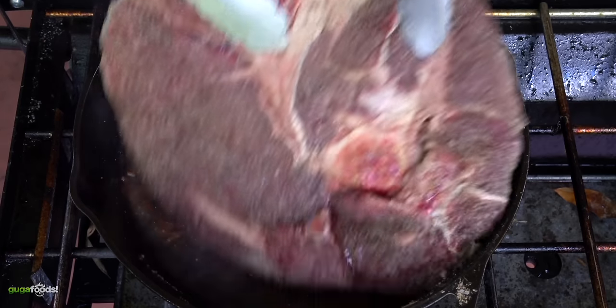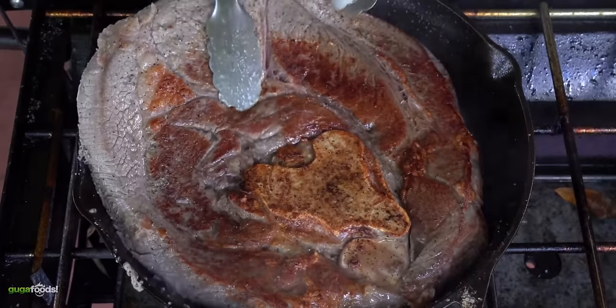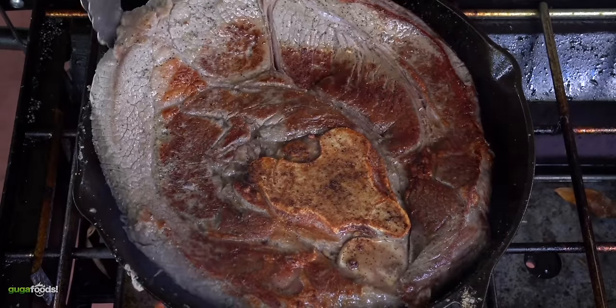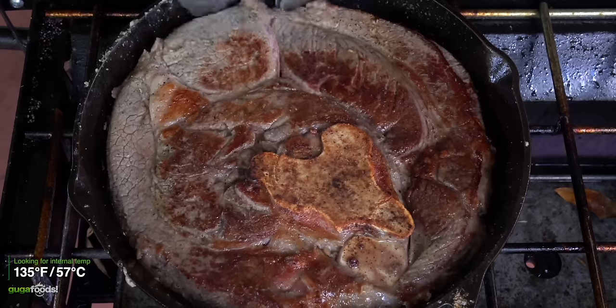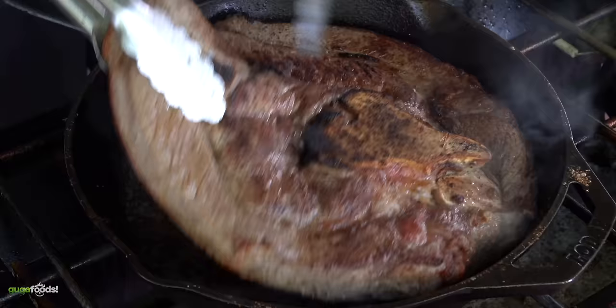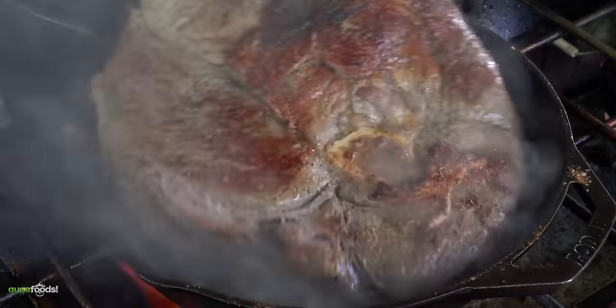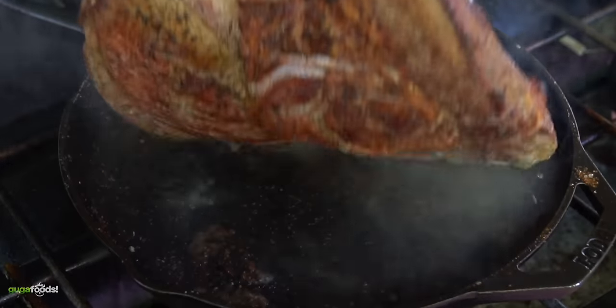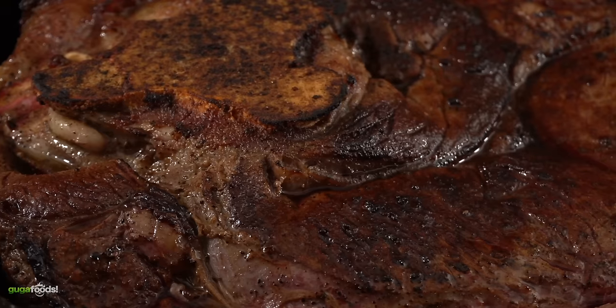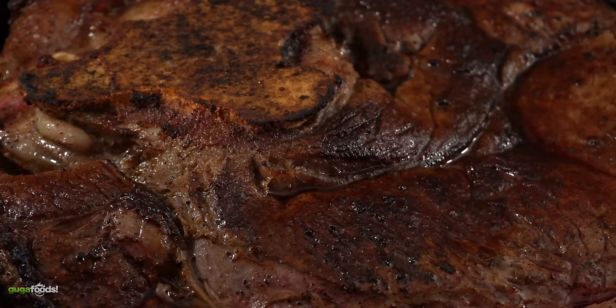After cooking it for about two minutes it was time to flip, and once I did — oof — it is another tight squeeze. But the cast iron skillet is working like a charm. My goal is to reach an internal temperature of 135 degrees Fahrenheit, and for that I recommend flipping it as much as possible. After flipping it around several times I was finally able to reach the internal temperature. And this is what I was left with — the Flintstone steak cooked on a cast iron.